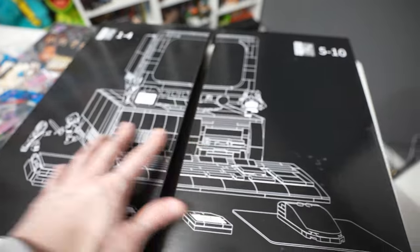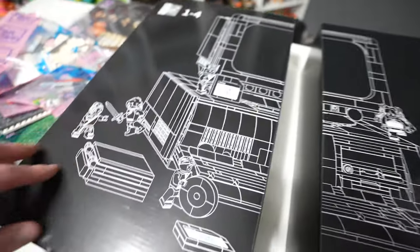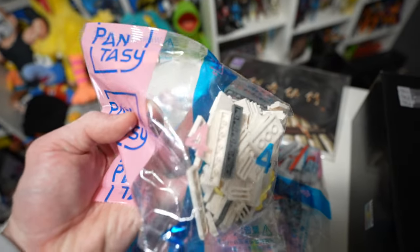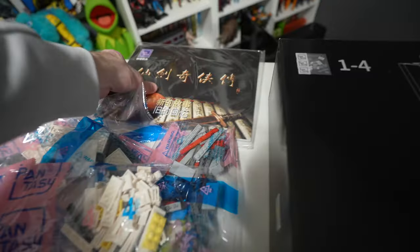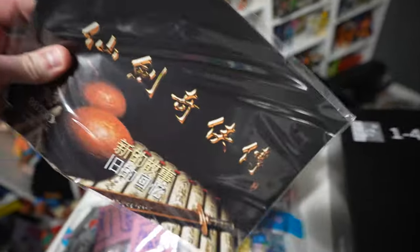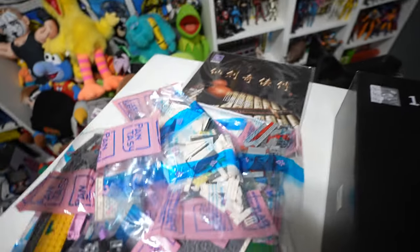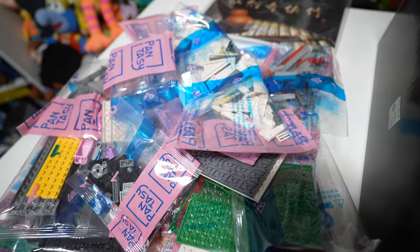Inside the main carton you'll find two smaller cartons, each individually numbered 1 through 4 and 5 through 10, so you can divide and conquer and build accordingly. All the pieces are individually labeled and numbered so you can follow along in the instruction booklet, which has detailed pictures covering color coordination and number of notches on each piece. It's very well organized — I highly recommend checking one of these sets out.